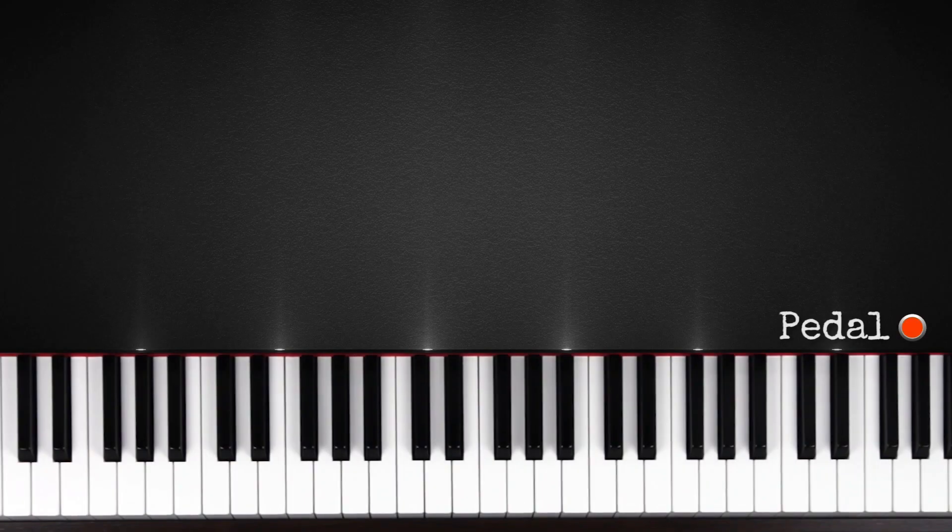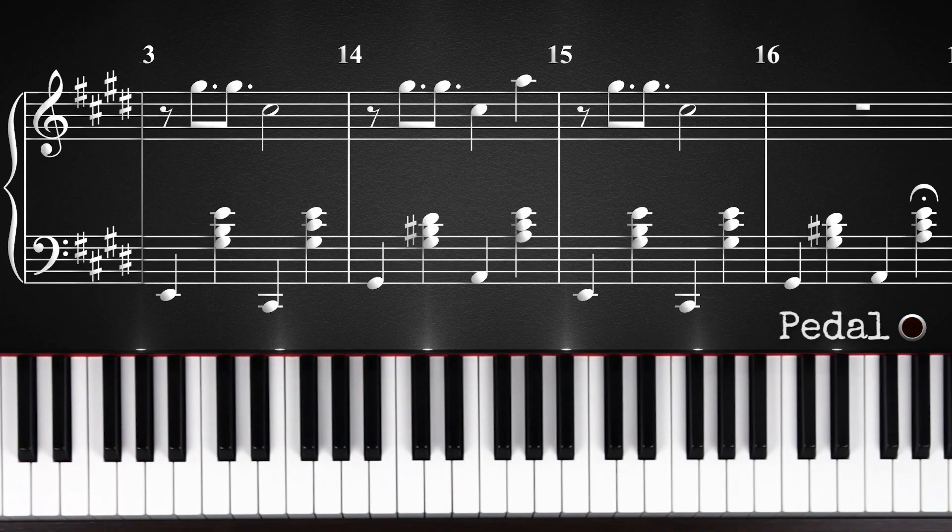Hey guys, welcome to part 3 of this tutorial. In this part we're going to learn the chorus. The chorus is very simple.